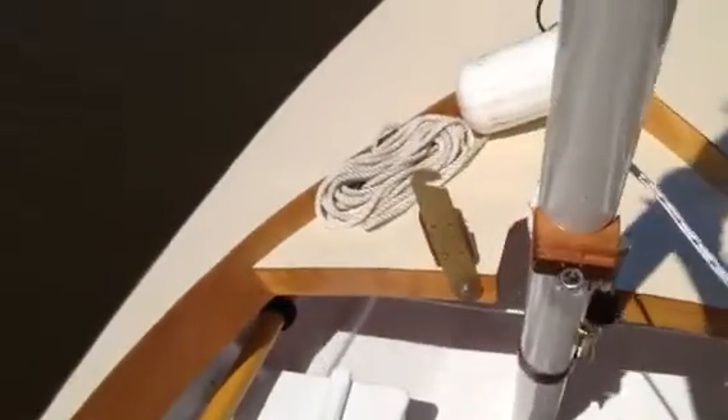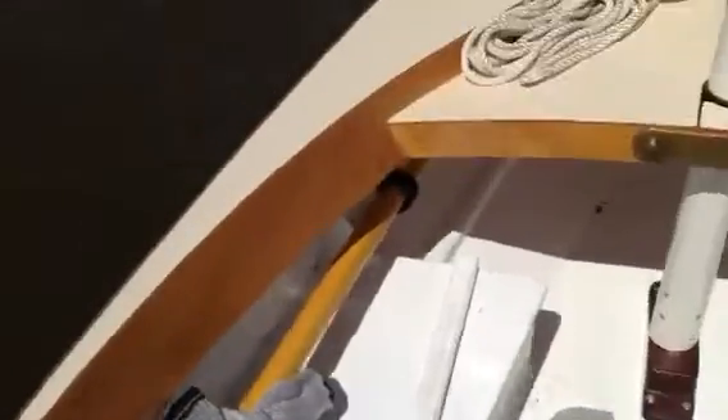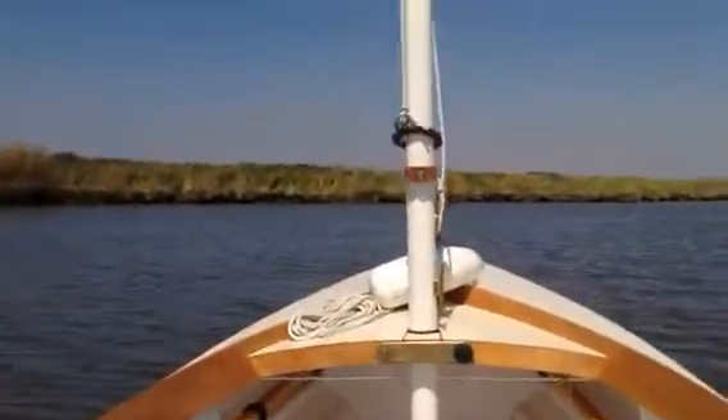Walk it up, into place. Mast gate comes down. Tighten the mast gate. And that should do it — the mast is up.